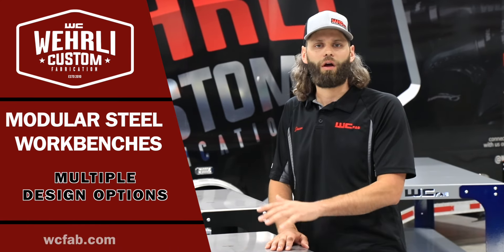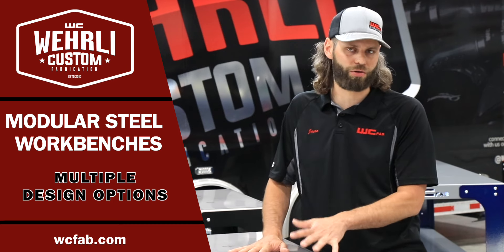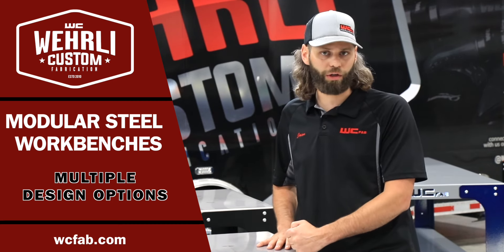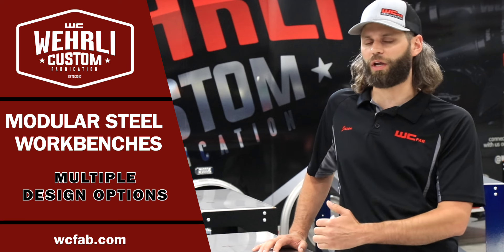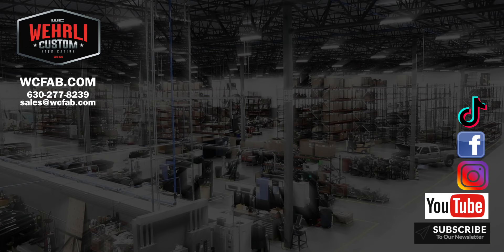That wraps up our heavy duty modular workbenches. As mentioned, we do ship these across the country wherever you may be — this is not something you have to come pick up, but you certainly can if you're local to us. They're also available through our dealer network — the same dealers you buy your truck or side-by-side parts through can sell you these workbenches, and we can ship direct to them or drop ship right to you. Feel free to leave a comment below or reach out to our sales team. Thanks a lot for watching.